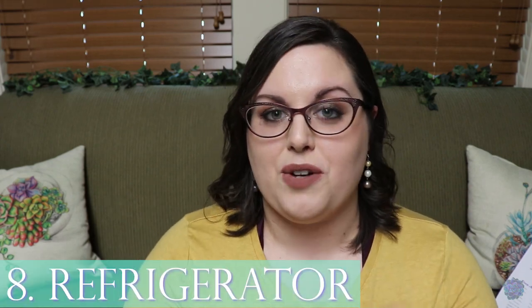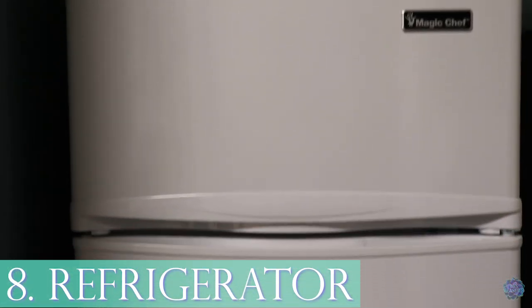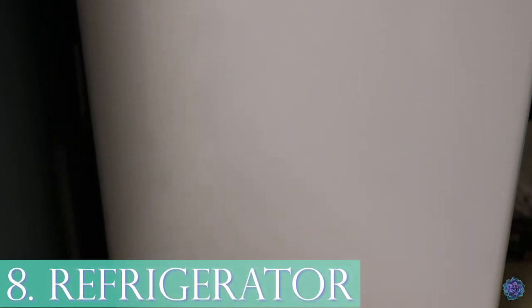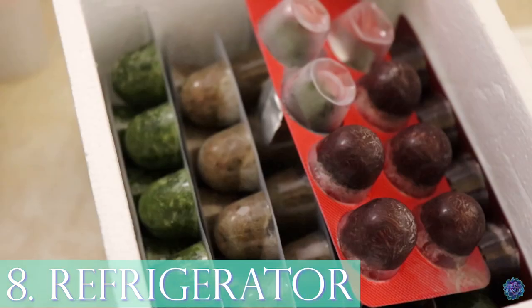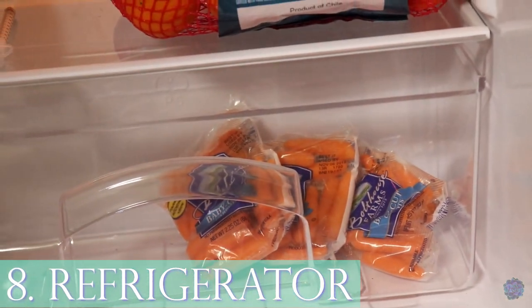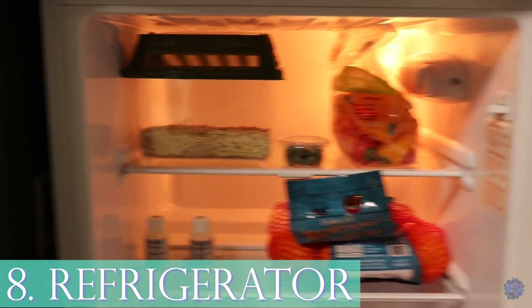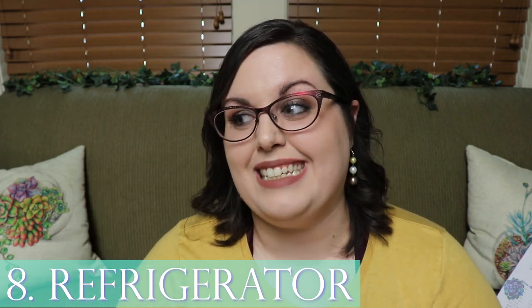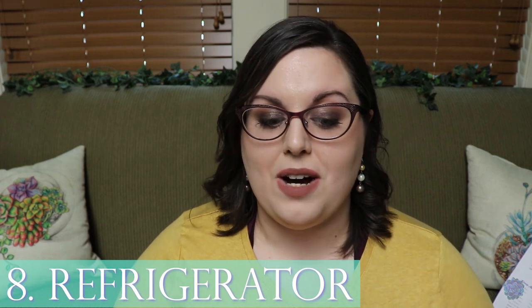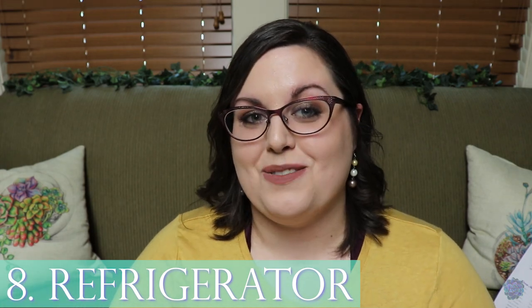The last essential item for added help is a fridge. A regular kitchen fridge works fine, but I personally have a mini fridge in this room that houses everything animal-related: feeder rodents, feeder insects, liquid calcium, snail food, fish food, and vegetables for the bugs and the animals. Now that I have it I realize it's actually pretty great — I can even keep snacks and drinks in here.